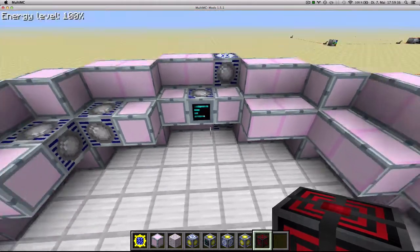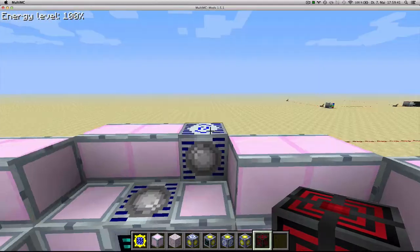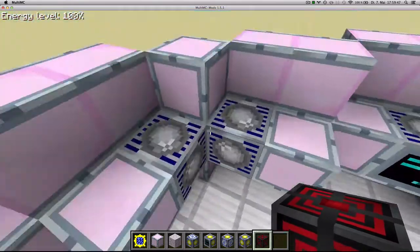I've gone ahead and made the most basic possible fusion reactor with two material injectors, one material extractor, a fusion reactor computer and four energy injectors.